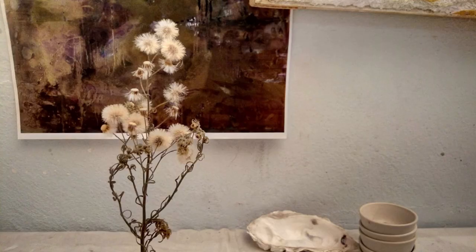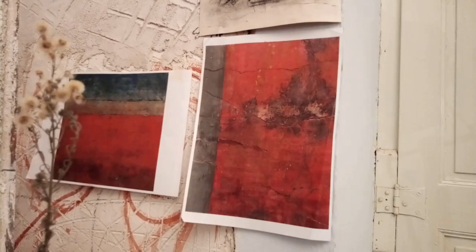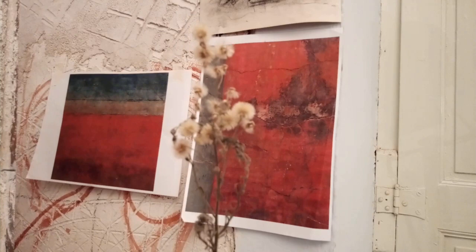I have an idea for a new painting, a fresco. I have this plant that I found on the land — it's now dried in the studio, a weed. And I'm holding it against a photo taken in Napoli of an ancient Roman fresco.